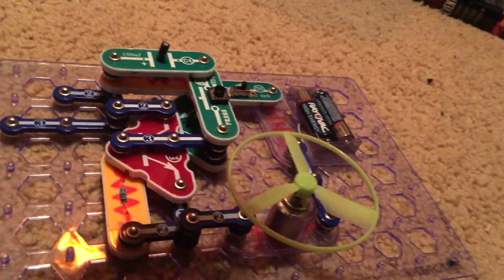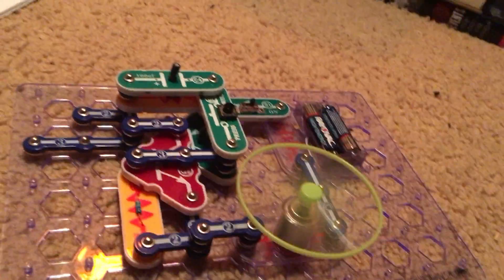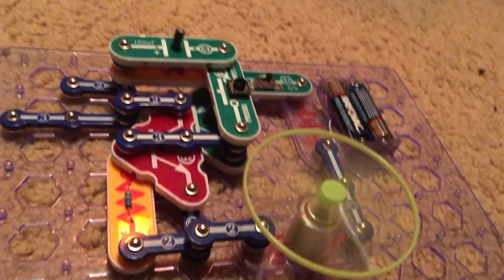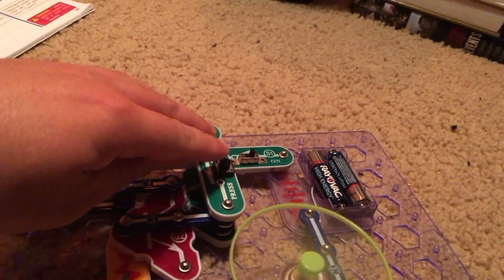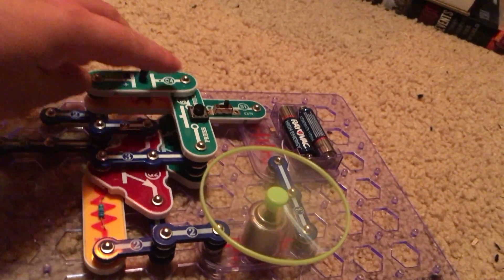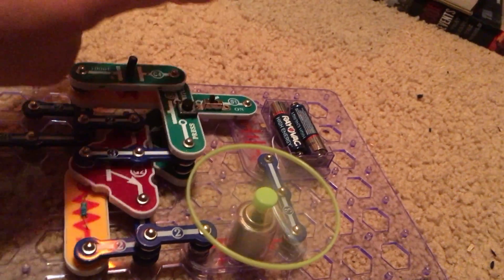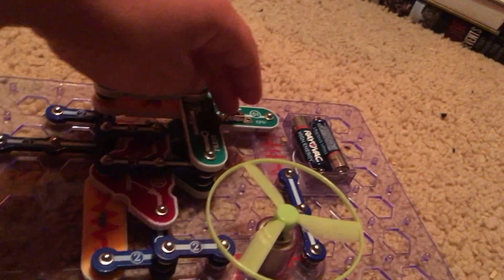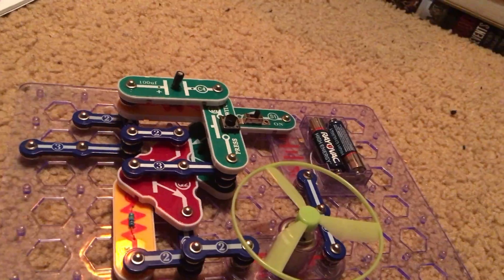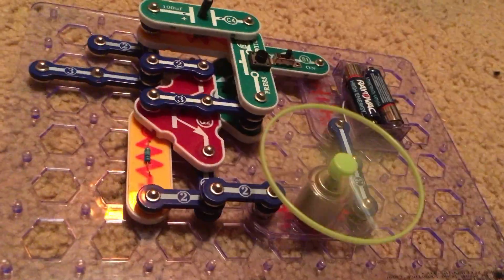Nothing happens, but once we hit the press switch the motor spins and the fan rotates. Hitting the press switch again does nothing to stop the fan. Turning off the slide switch does, and the motor comes to a stop. Turn the slide switch back on and nothing happens. Hit the press switch and the fan starts up again.